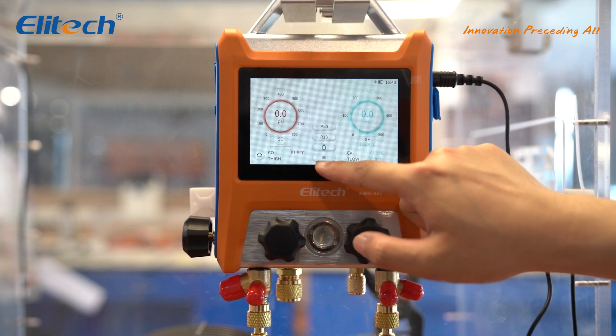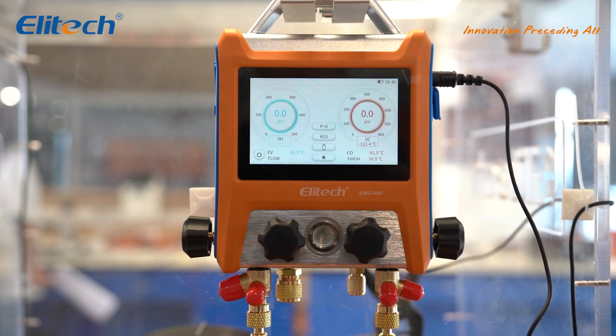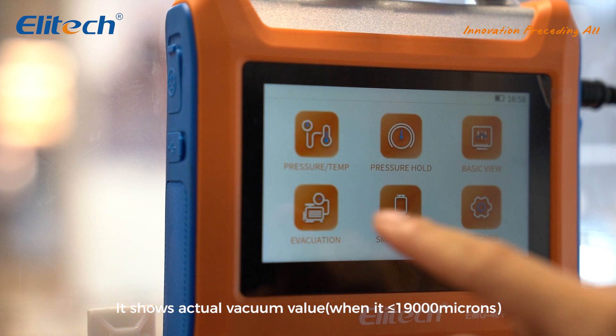This button enables switching from refrigeration mode to heat pump mode, eliminating the need to switch between different refrigerant hoses. This feature simplifies the application process, making it quick and easy.